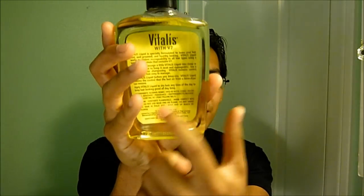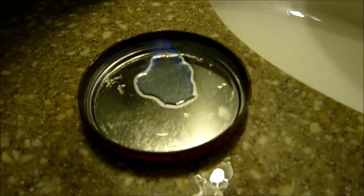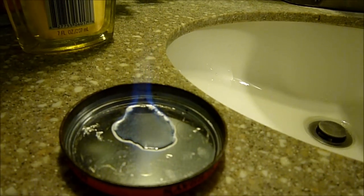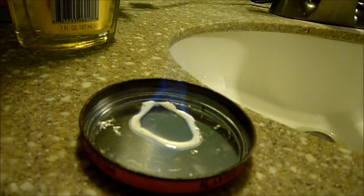This stuff is actually flammable — it says so right on the back with all the instructions. That's just something to keep in mind, especially if you work with open flames. I poured some out here and you can see it is flammable, so I just wanted to show that.